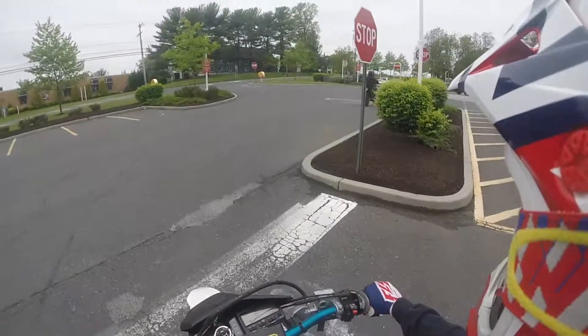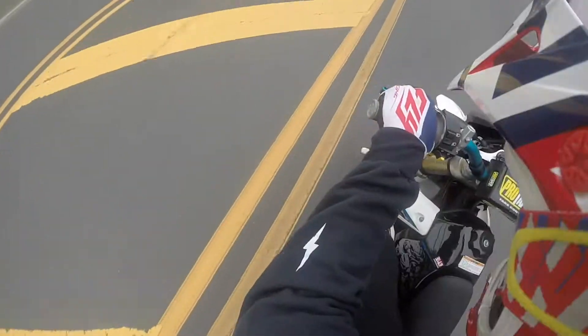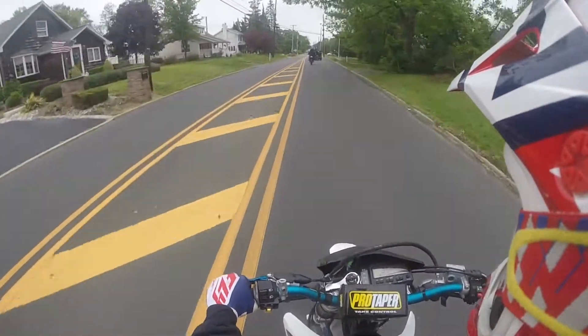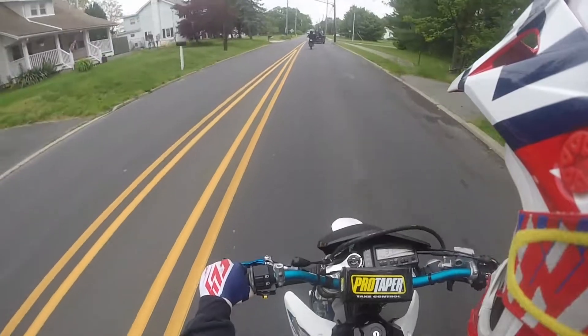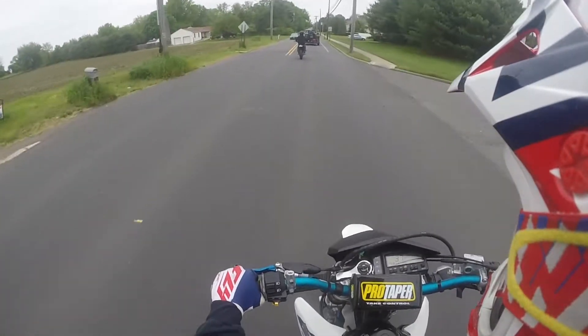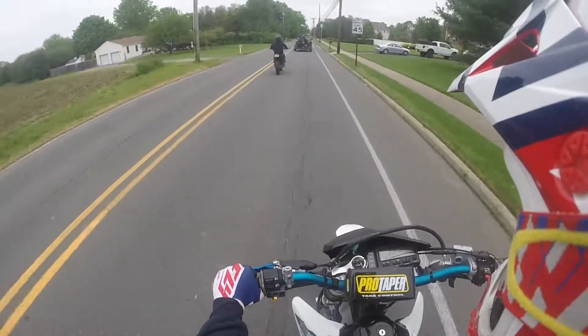What is going on, guys? Ride USA back with another video. Today we are out here on the DRZ 400 SM, doing my first ride impression of this bike. I was really looking forward to test riding it since I ride a WR250X and I really wanted to see firsthand the differences between what are probably the most popular supermotors out there on the market.